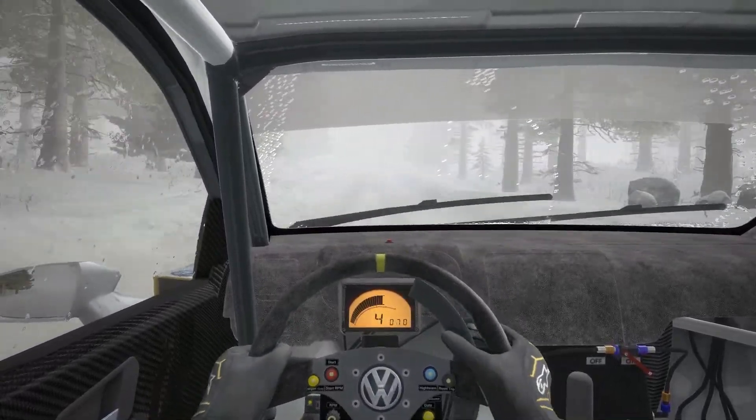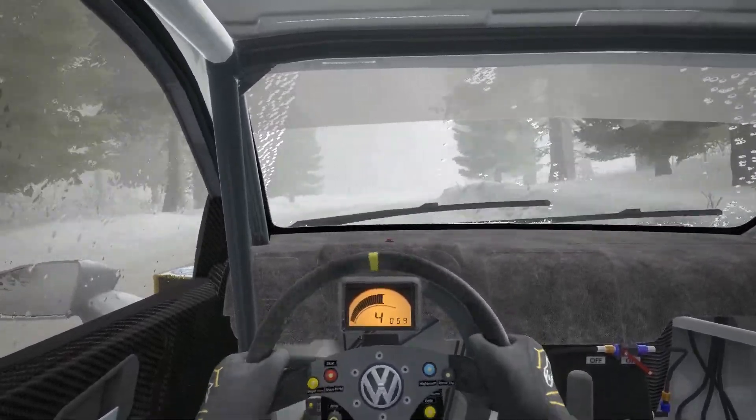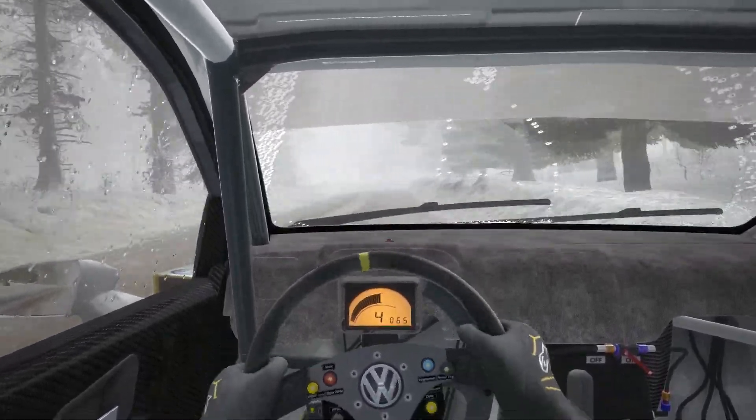Into right 4 half long and crest. And right 3 over bump, 60. Caution. Left 4 over crest jump, open to 80. Left 4 continues for 80 and crest.